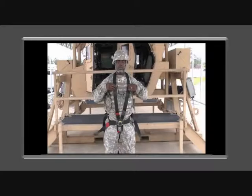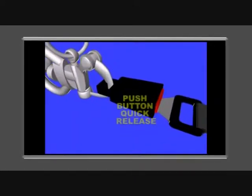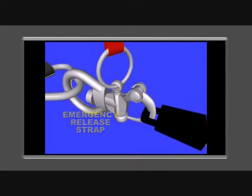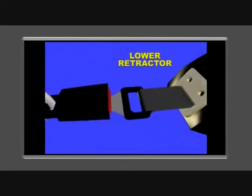The gunner's restraint system consists of the harness assembly, the push-button quick-release harness, the emergency release strap, and a lower retractor.